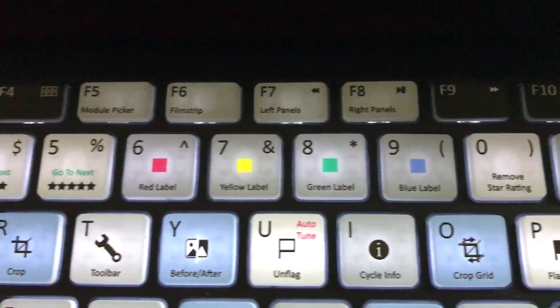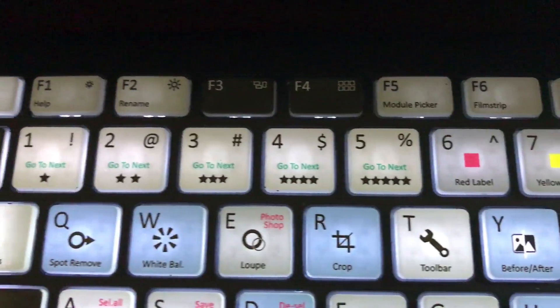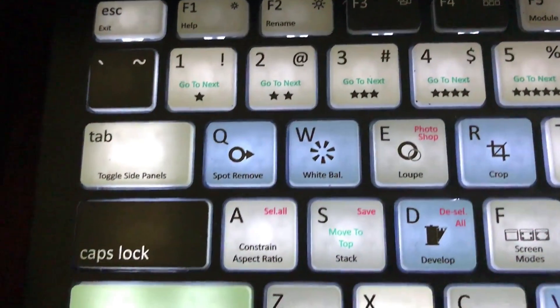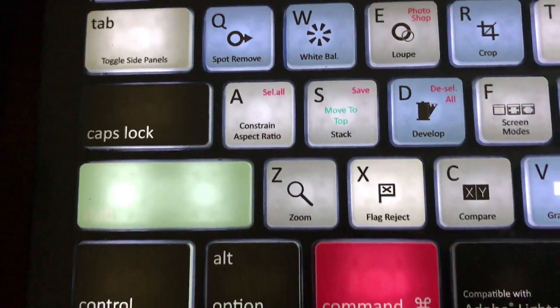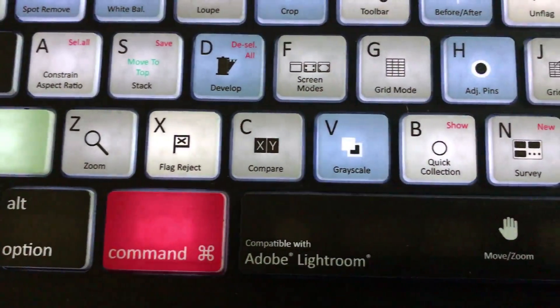It even has volume up and down buttons, screen brightness buttons for your laptop, and the power button for a Mac. I'm obviously using the Mac version since I'm on a Mac, but if you're on a PC, instead of Command it would be the Control key, the Windows key, and the Alt key. Very nicely done from Editor's Keys — you can order either the Mac version or the PC version depending on your platform.